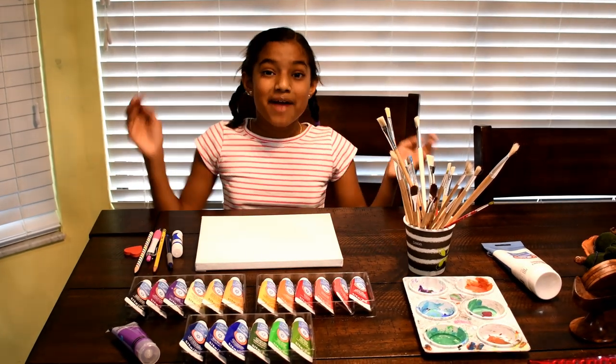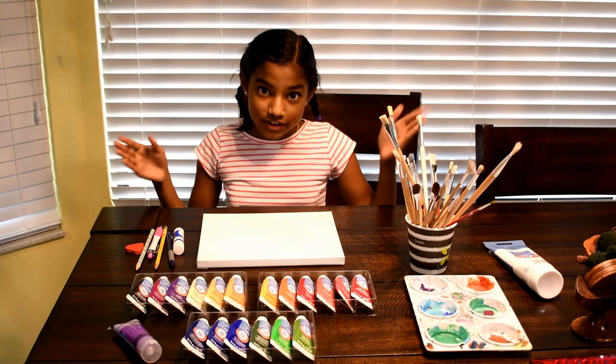Hey guys, it's Ella. Today I'm going to be showing you some fun things to do during the coronavirus lockdown.